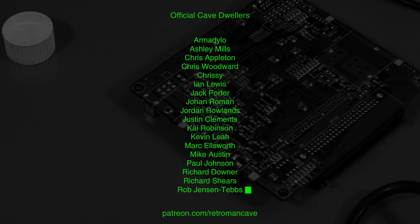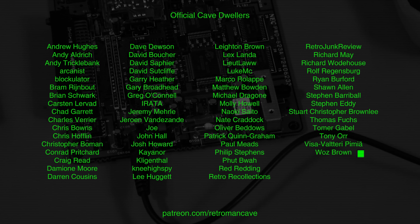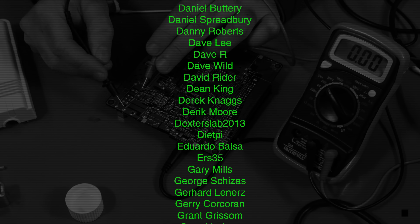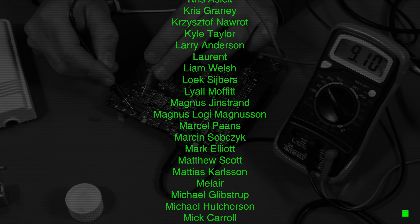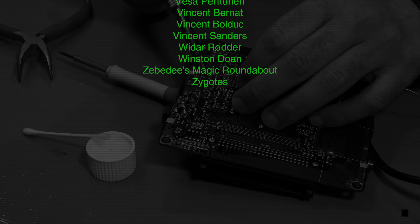If you enjoy my content and would like to support the Cave while receiving a completely ad-free experience and access to releases one week before they go public, then visit patreon.com/retromanCave and join the official Cave Dwellers. Thank you for your support — I'll see you next time.